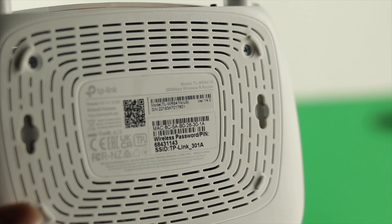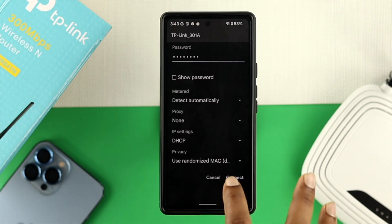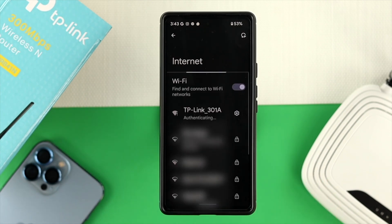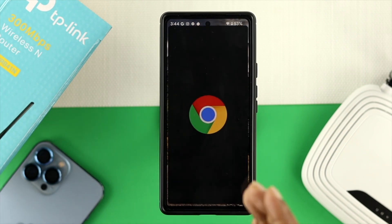Once you get your password, go ahead and put it in. Once you enter your password, go ahead and tap on connect. Once your Wi-Fi gets connected with your iPhone or Android, simply get out of here and open up your browser on your device.